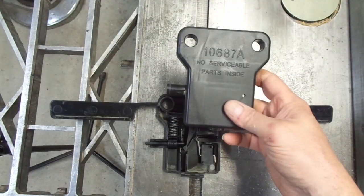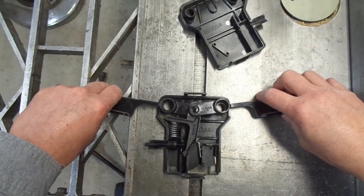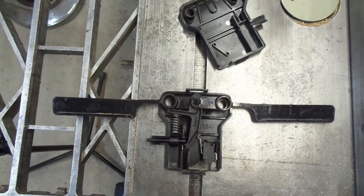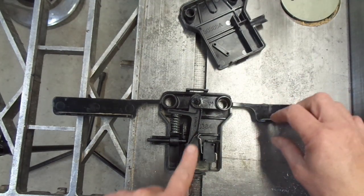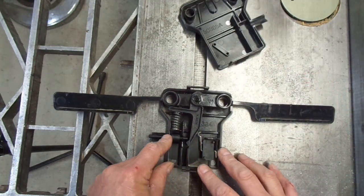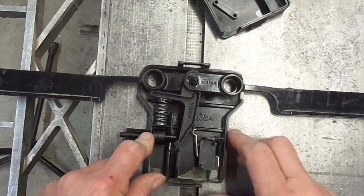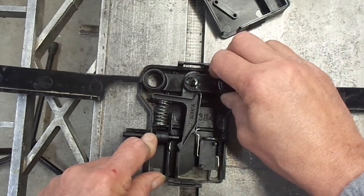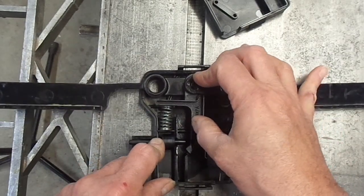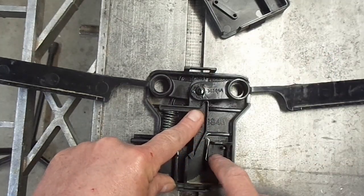It's funny - the cover for the switch says no serviceable parts inside. So these are the two paddles that go on the handle, and when you pull on these it turns the machine on. But obviously if you're trying to muscle the machine around and you grab it by the handles, you don't want to accidentally turn the machine on. So there's this safety switch in here that pushes this little wedge over. When you push this button in and then you flip the paddles up, this point here passes this septum - or plenum, or whatever you call it - and then this can go down and turn the micro-switch on.